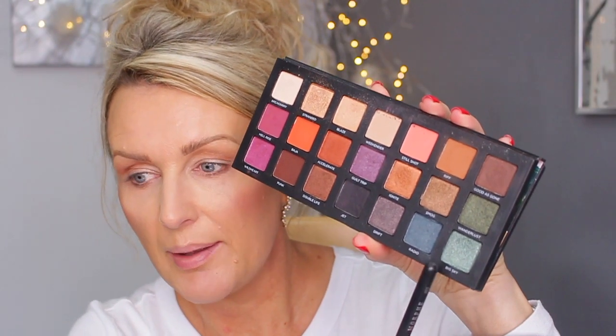Now I'm going to use Big Sky and start shading the outer V, pulling it a bit into the crease. I'm going to put it in my inner corner just a slight bit, and then connect that green just in the crease — don't go in the middle with it.